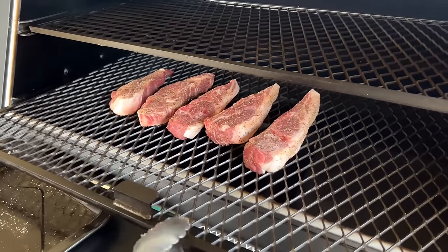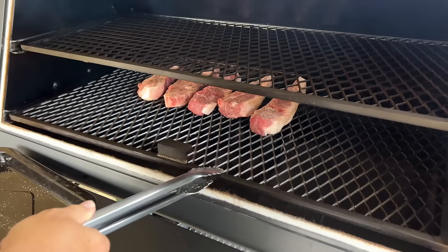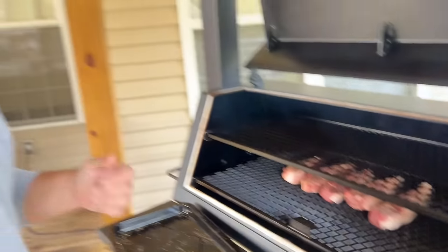We'll let them do their thing for a few hours. In about an hour I'll come back and check on it. I'm going to start spritzing with equal parts apple cider vinegar and apple juice concentrate — one of my favorite spritzes. We're just trying to keep the flavor neutral.